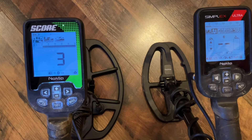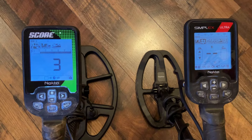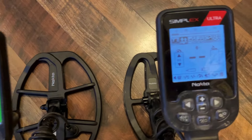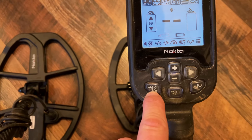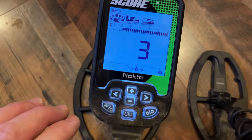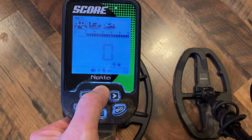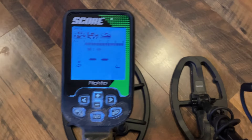There are other Bluetooth headphone options available, including earbuds that work great. On the Score, the menu also has a ground suppressor — check out the Score vs. Legend video for more on that. The Score also has a noise cancel feature: when you turn it on, hold down the button and it noise cancels for you. You can also switch to vibrate mode and access the flashlight. To exit the menu, just hit the power button.